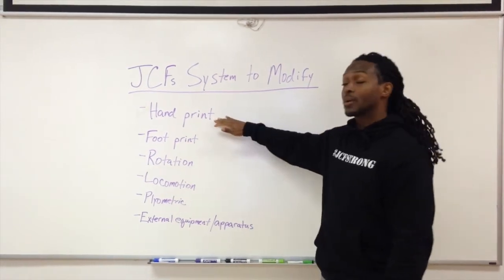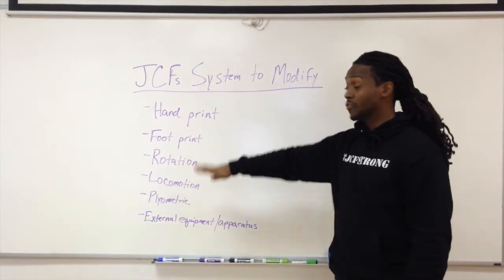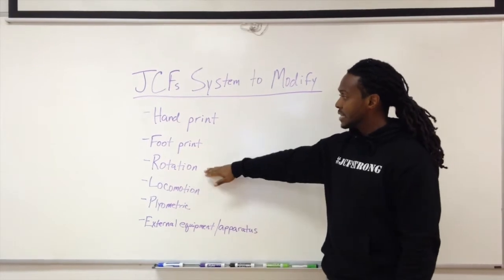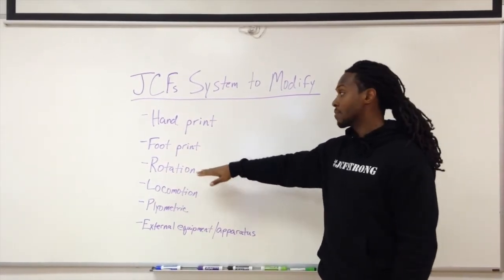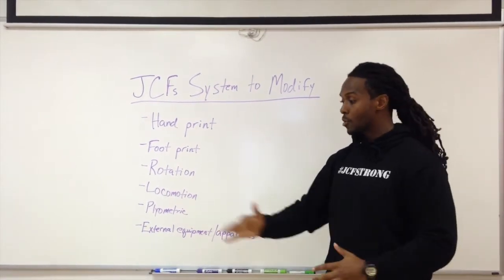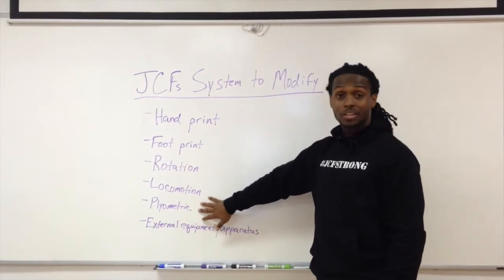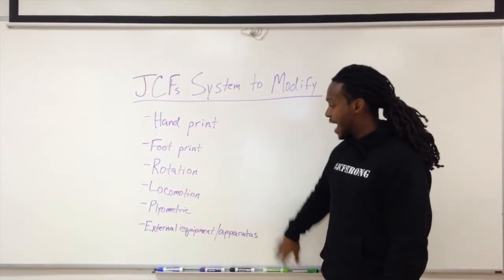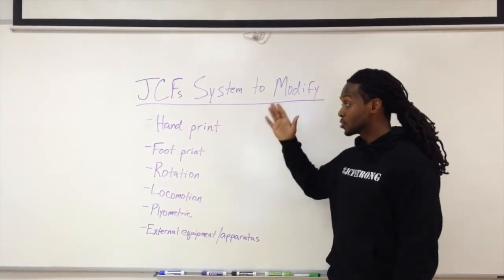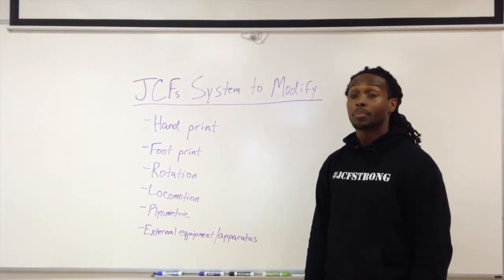So the first one is the handprint — what are we doing with our hands to modify the exercise? Number two is the footprint — what are we doing with our feet to modify the exercise — and then rotation. These are optional ways where we can make it more advanced. Then locomotion, adding some sort of other movement forward, backwards, or lateral to make it more advanced. And then plyometric, and then adding some external equipment or apparatus to make the move more advanced. So what I'm going to do is go down each one of these to regress and progress a push-up.